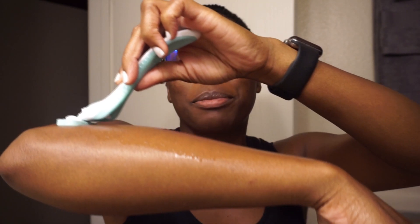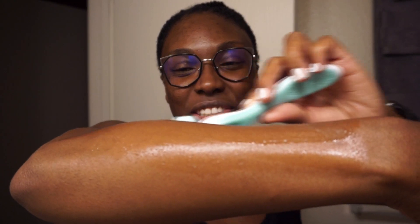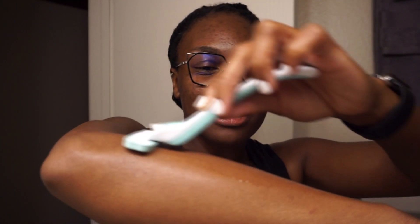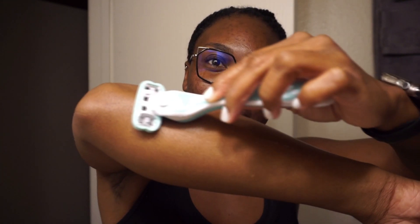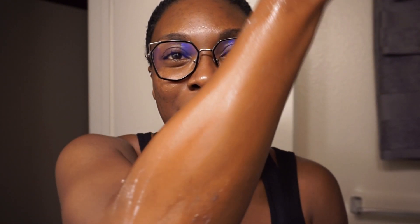We're going to keep going up and down — don't pick up the razor, just go. That is an interesting sensation to not pick up the razor. It feels like I'm doing multiple passes because I'm not picking up the razor. We do look smooth. I'm going to rinse off my arm and do a close-up. She is smooth, she's definitely smooth.